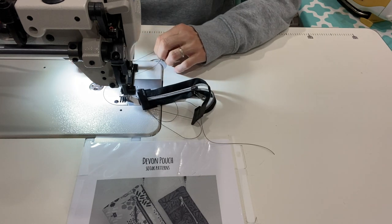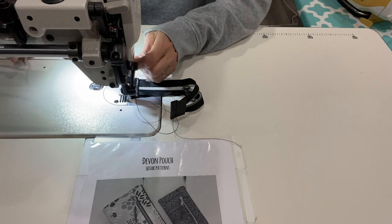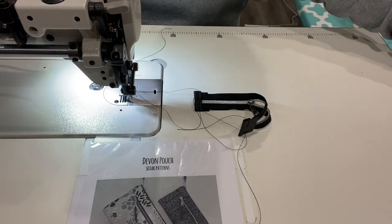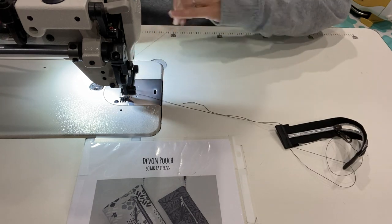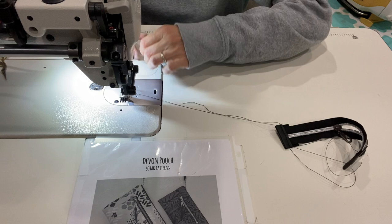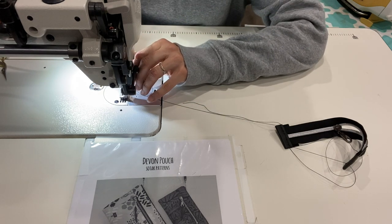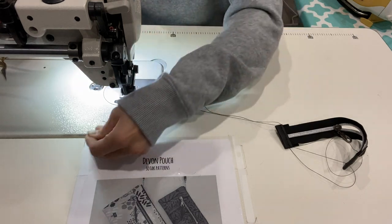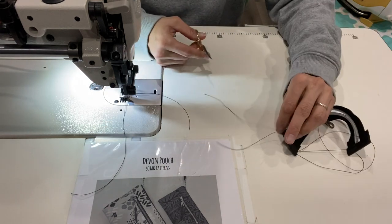Oh, my thread messed up. Re-threading the machine real quick — sometimes it does that. Easy fix. Okay, trimming the threads.